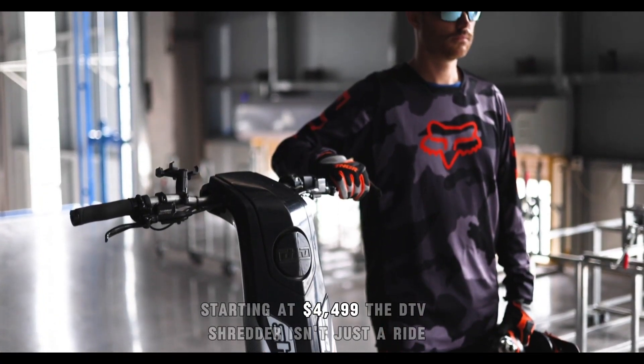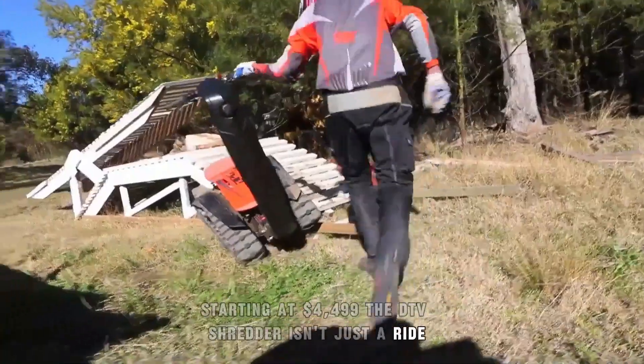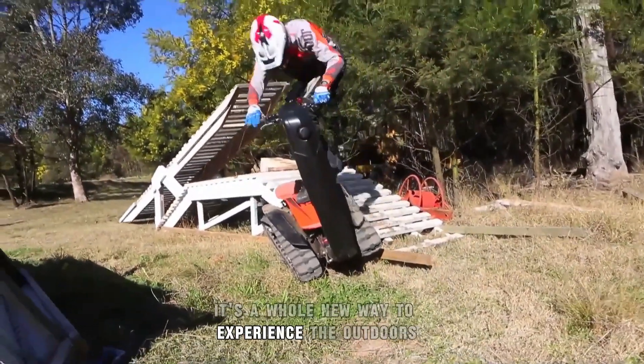Starting at $4,499, the DTV Shredder isn't just a ride. It's a whole new way to experience the outdoors.